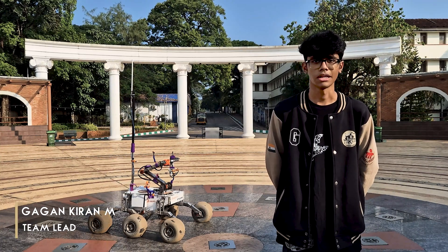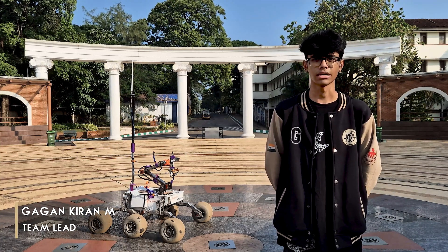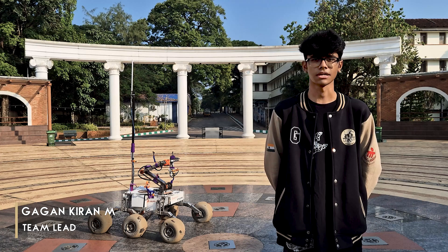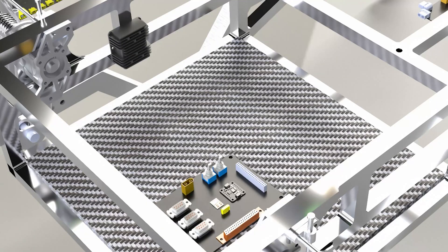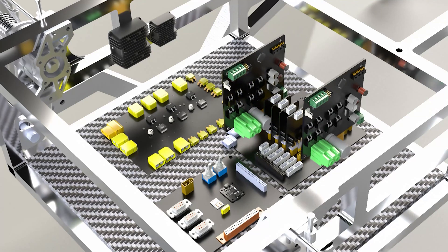We are Mass Rover Manipal, an interdisciplinary team of 50 undergraduate students, and we are proud to present our rover for the International Rover Challenge 2025. This year we have designed a new PCB stack for improved modularity and reliability.